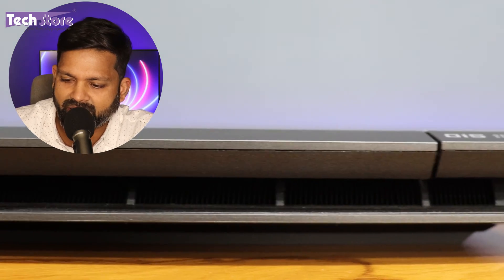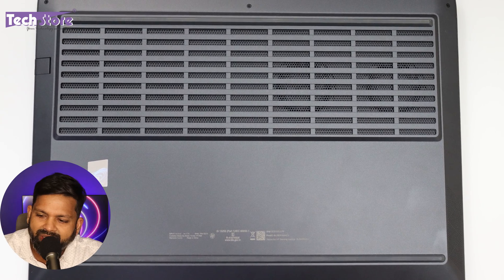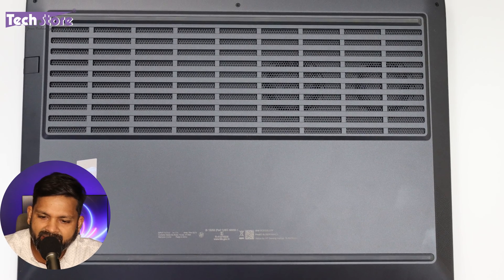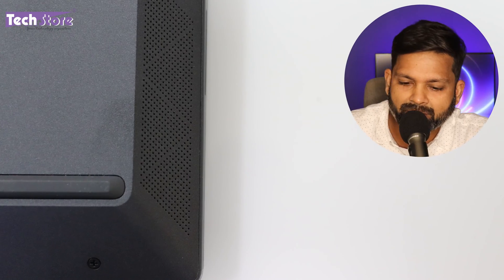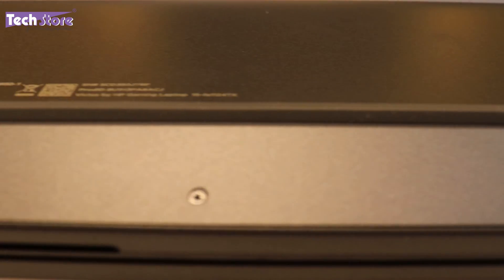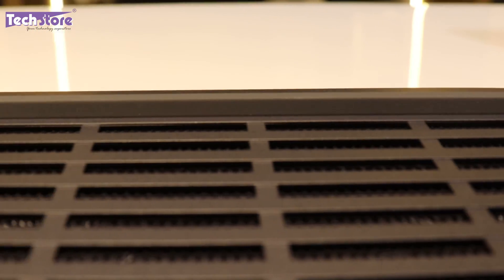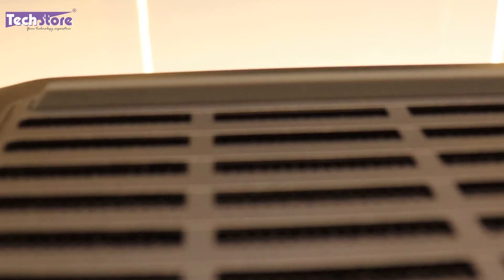On the rear there are no ports, just a large heat dissipation vent area where all generated heat is exhausted. The base is clutter-free with large vents for air intake and exhaust. The speaker grills are on the left and right — these are the Bang & Olufsen speakers. The rubber feet are neatly placed with one smaller and one larger set, providing good differential airflow.